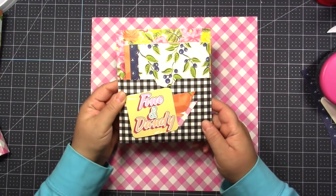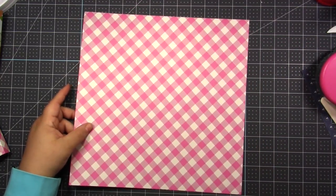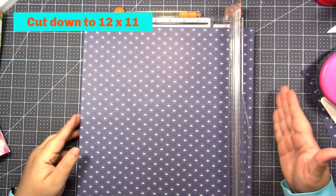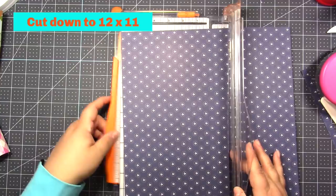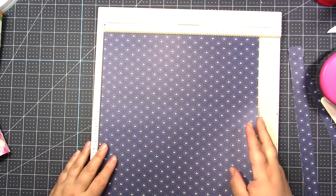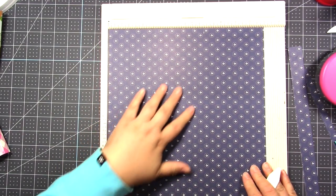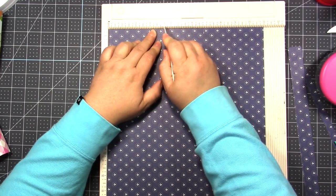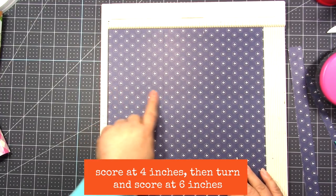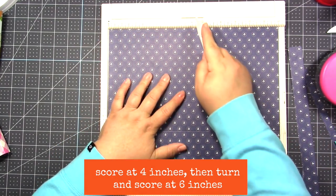First we're going to make the cute triple pocket — this is super easy. Take a 12 by 12 piece of scrapbook paper and cut it down to 11 by 12, so you're taking one inch off the top. Put the paper on the scoreboard with the top to the right and the bottom to the left, so it's 11 inches across. Score at four inches. Then turn it so the bottom is down and the 12 inches is across, and score down the middle at six inches.